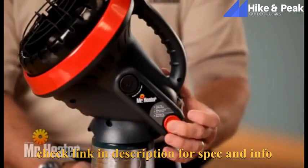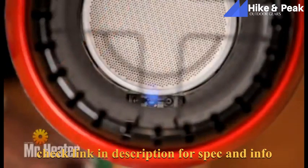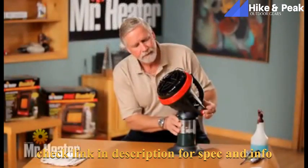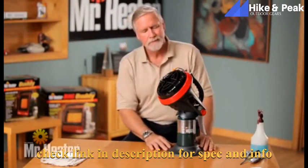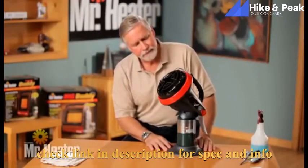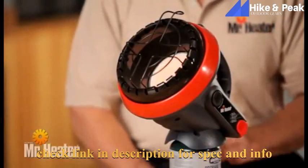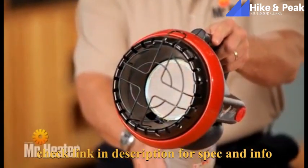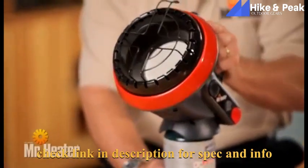Now press the start button. Check to see that the pilot light comes on and continue to hold the start button down for 30 seconds. Then release the button to ensure the pilot light stays on. If necessary, repeat this process until the pilot stays on. The tip switch is an important safety device that shuts down the heater if it is knocked over or tilts past approximately 45 degrees.